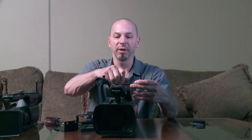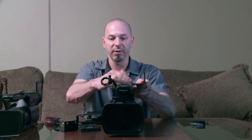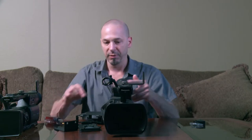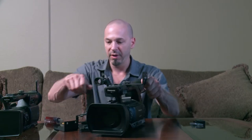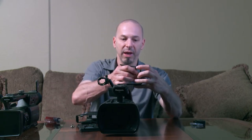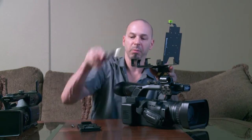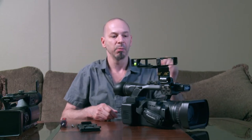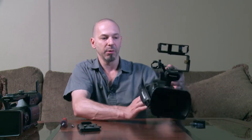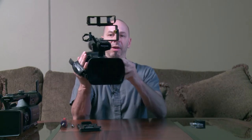Another position we can mount the cradle in is over the top of the camera. We'll attach the Base A threaded handle mount on this Panasonic, and then we'll take the long 90-degree adapter and add that. Take the cradle — of course I'd put two screws in there — but there it is, and then it'll be tripod mounted, or you can even shoot handheld with it like this.